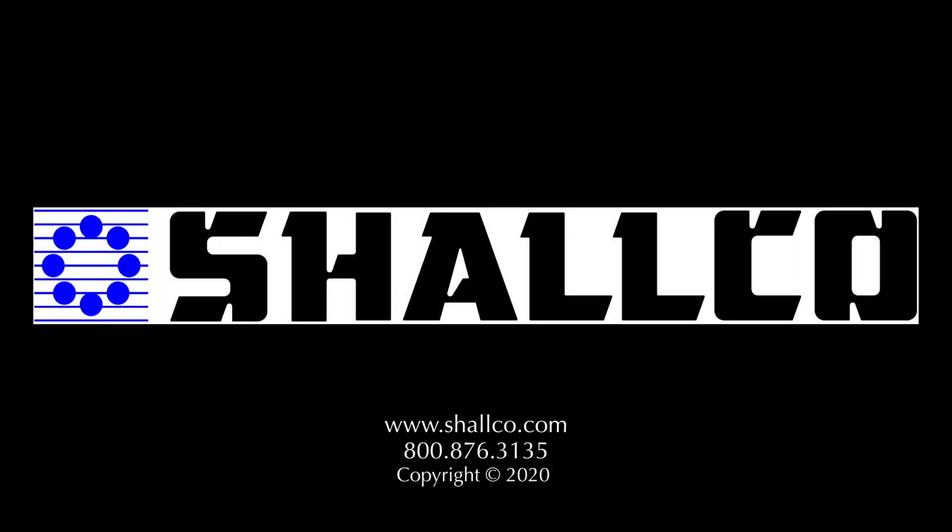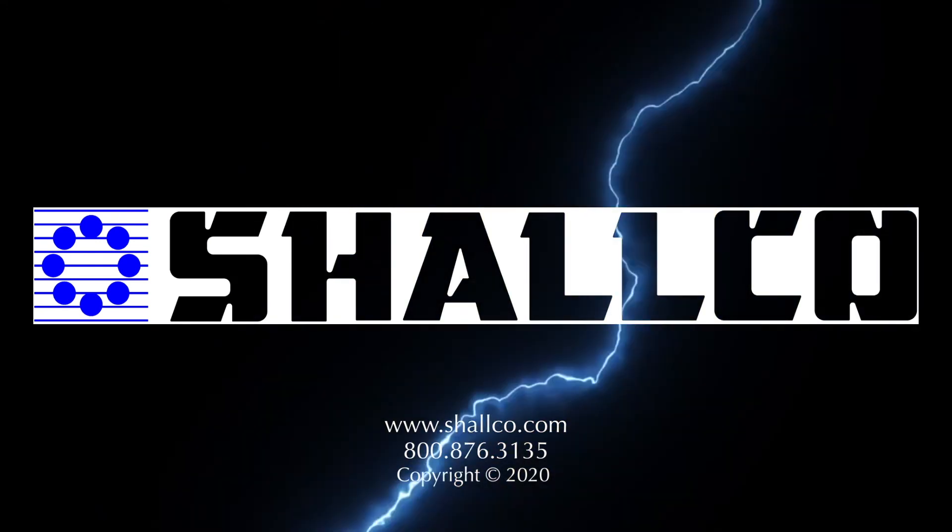For questions or ordering, visit us at Schalco.com or call 800-876-3135.